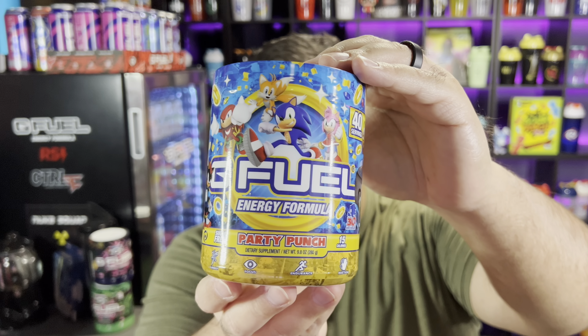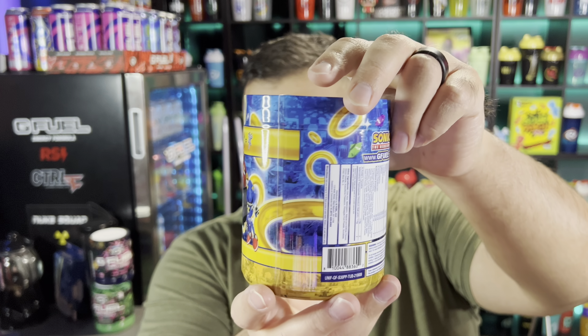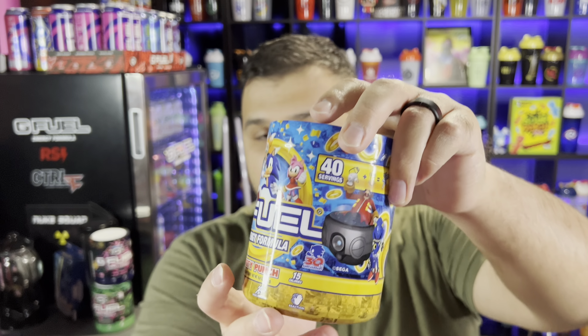Of course we have our tub here. It says G Fuel Party Punch, has all the Sonic characters on there — 40 servings, 15 calories, 140 milligrams of caffeine, zero sugar. I believe they described it as like a fruity cereal. I don't know if it's going to be like Froot Loops or Fruity Pebbles. We're going to be trying it in water first and then in milk as well, because if it's supposed to be a cereal flavor, I'm assuming it's better in milk. G Fuel has been doing a really good job with these seals — they've been coming off pretty easily.